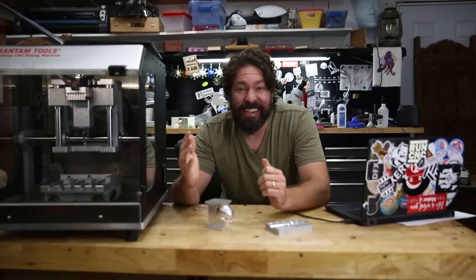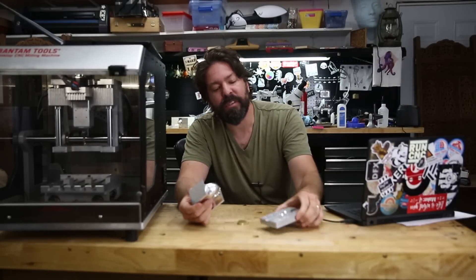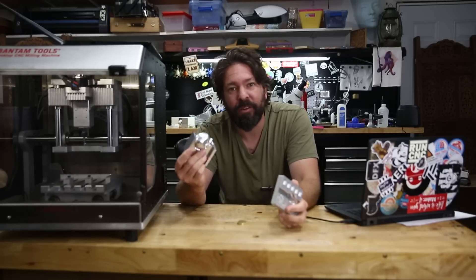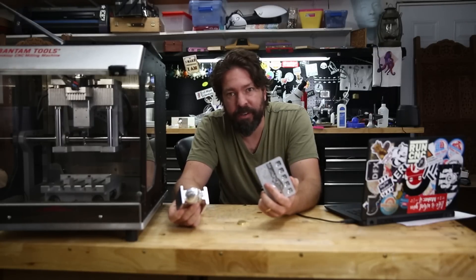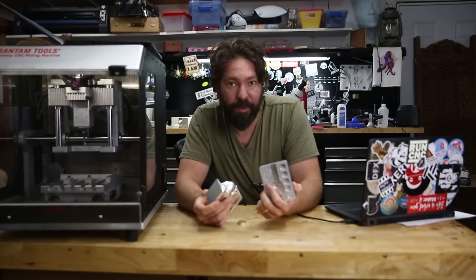CNC machining is hard. Even simpler stuff like this is just as hard as some of the more complicated-looking ones. It's not like a modern day 3D printer where you drop in a file, select what spool of material you have, choose your quality, and hit go. It's a lot more complicated than that.